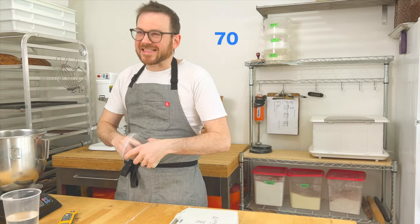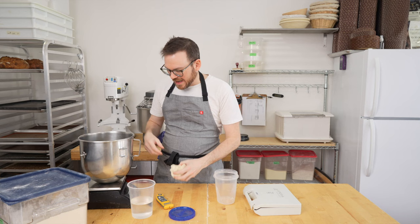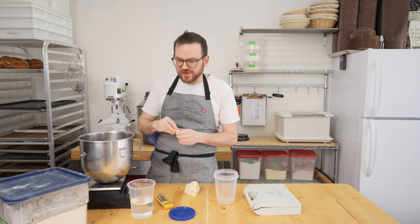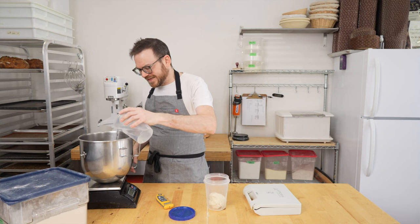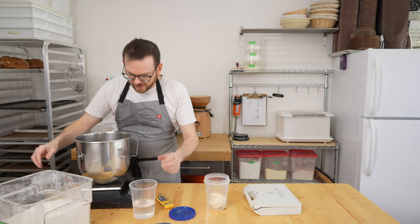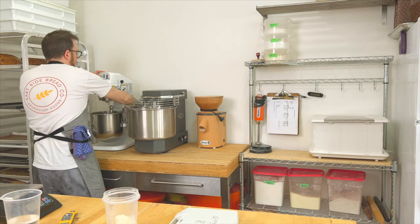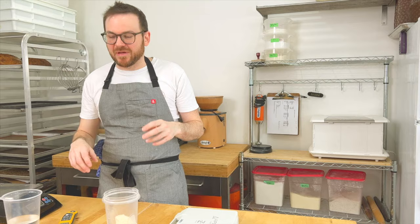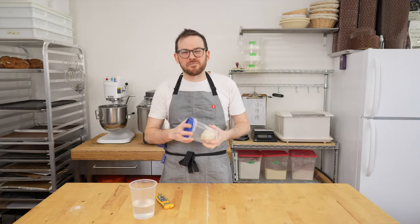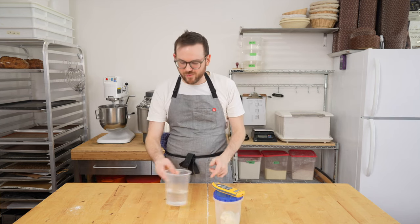We're going to start with 75 grams of stiff starter, doing 50% inoculation for the first feed. We're going to do 68 grams of water, then 150 grams of flour, and throw this on the mixer with the paddle attachment. I'm going to mix this on second speed for about five minutes. I always like to save this until I'm done mixing, just in case I make a mistake.